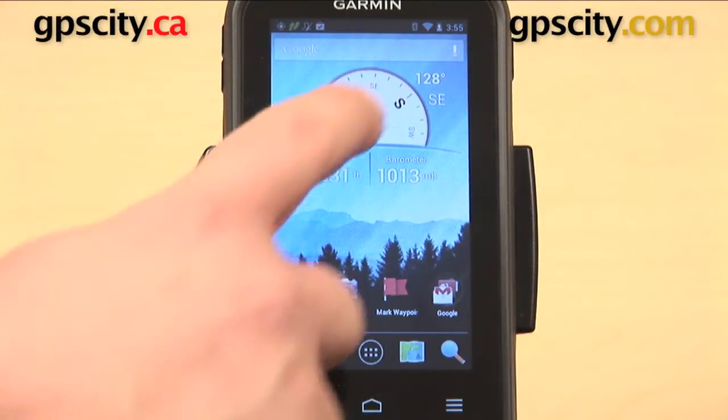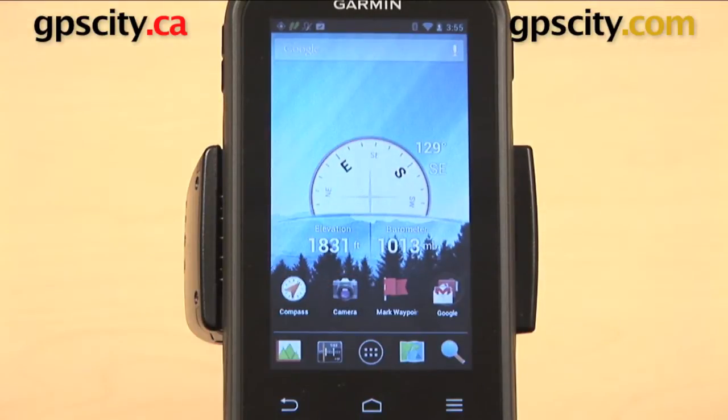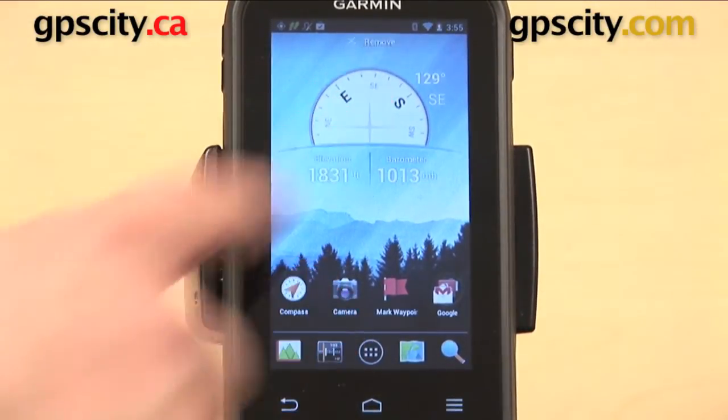Even that compass along the top - I can hold that down for a second. The top of the screen is going to change, and I can move that around too. I can position it up or down, or move it onto another screen if I so choose.